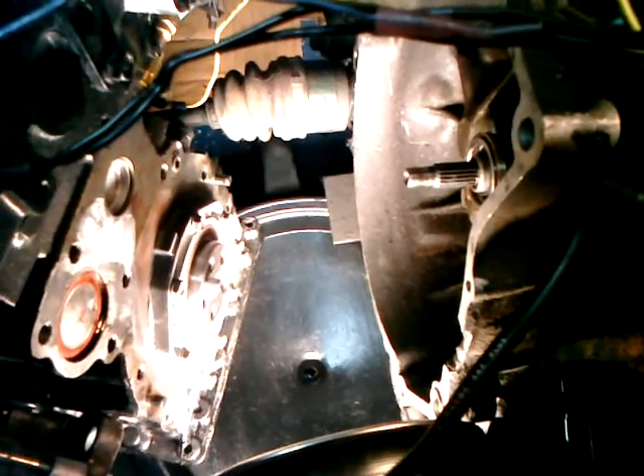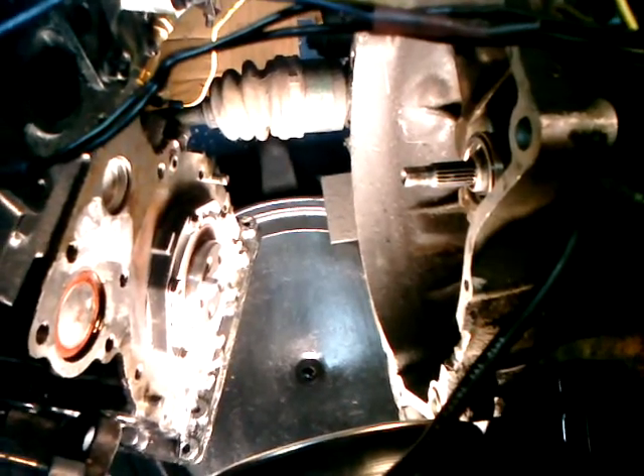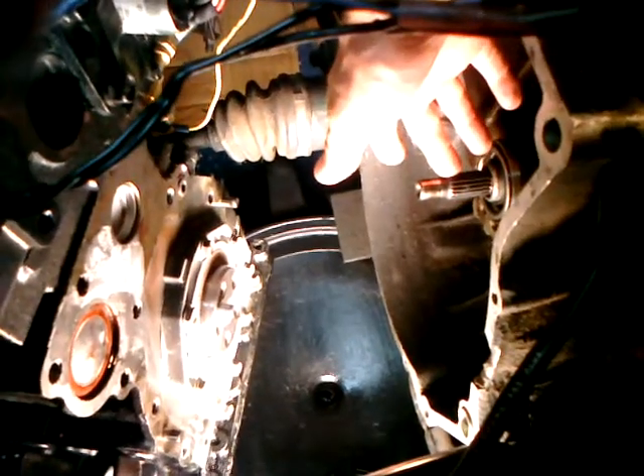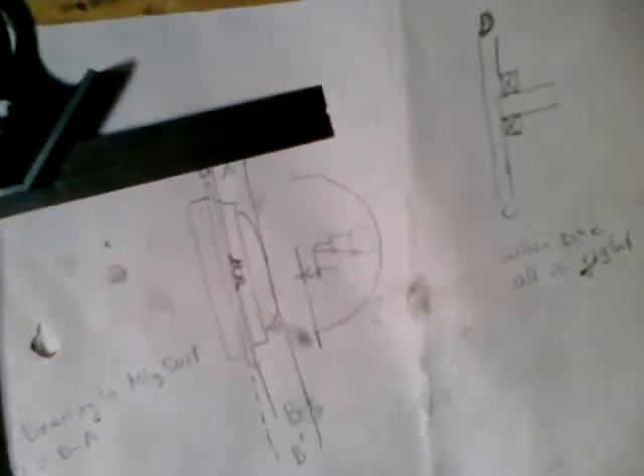I went to install the flywheels on Saturday, got everything together, and realized the clutch disc was barely engaging with the splines on the transmission. So I took everything apart again and measured it all out to figure out what the spacing change had been since I had the flywheels machined. It turned out to be about 17 millimeters.